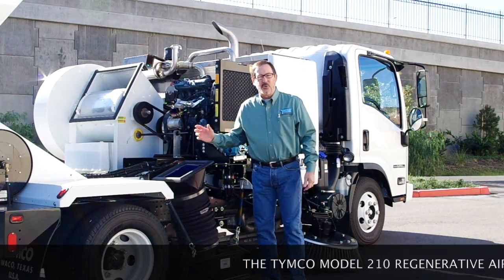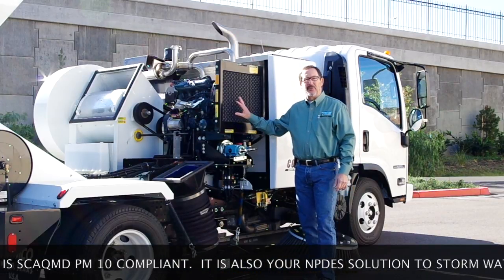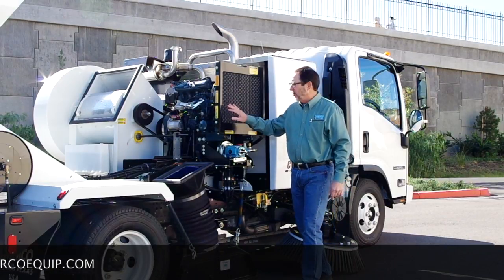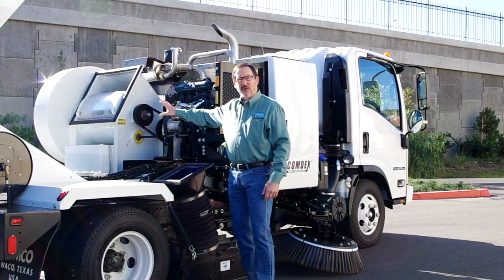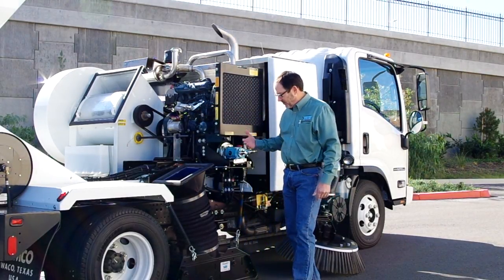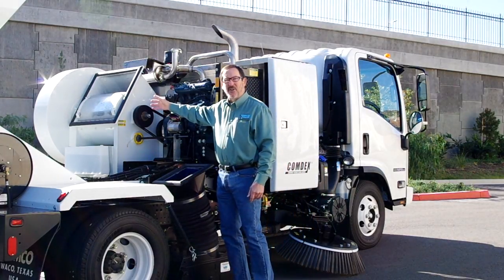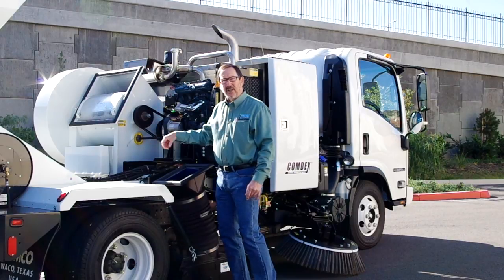One of the unique things about the Timco Model 210 is that this is a dual-engine design. The advantage is that we have sufficient power to operate the sweeper — a lot of other sweepers that run off of the truck engine simply don't have the sweeping power the Model 210 provides. We power our sweeper with a 56-horsepower Kubota diesel engine. That provides power to the blower wheel but also to the hydraulic pump, which gives us hydraulic functions such as raising and lowering the pickup head, powering the gutter brooms, and dumping the hopper. You can also see our dust separator here — a very important part of the Timco design, cleaning that air up before it gets into the blower wheel.